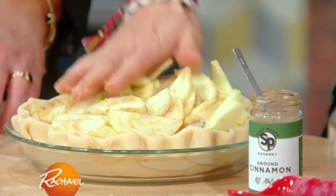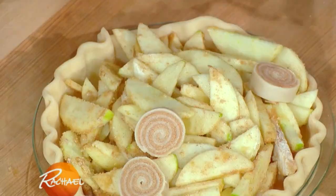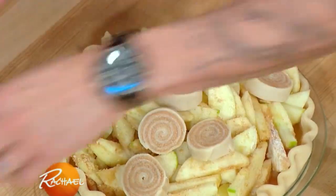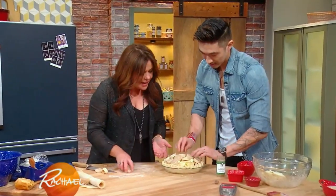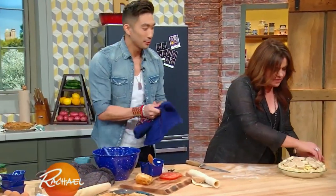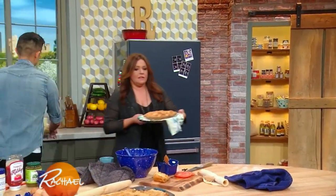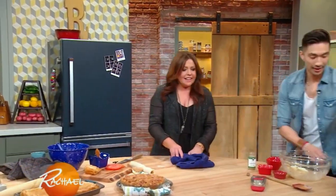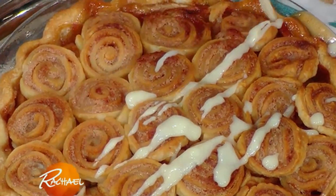Fit as much of that apple in there as you can. And look at these beautiful swirls — then you put the little cinnamon rolls all over the top. How cute is that? You guys are going to love the way it comes out. So adorable. Anyone can do this — you just use the store-bought crust and you get two-in-one. Kill two birds with one stone. Can I show them the ta-da? Pop them in the oven. Look at the ta-da — that is awesome. He's not done! Then he's got the glaze on the cinnamon rolls.